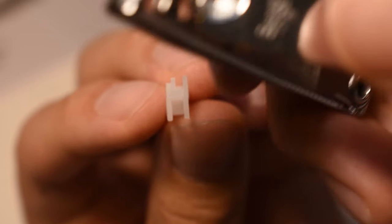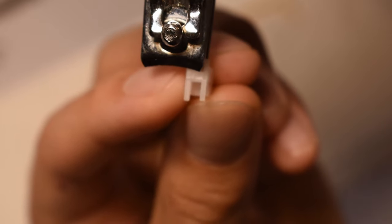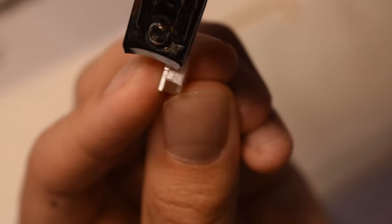The first step you want to do is clip the stem legs. You can do this by using nail clippers or any other kind of cutter. You want to make sure to clip the thinner legs and not the actual legs. Repeat this for the other stem.